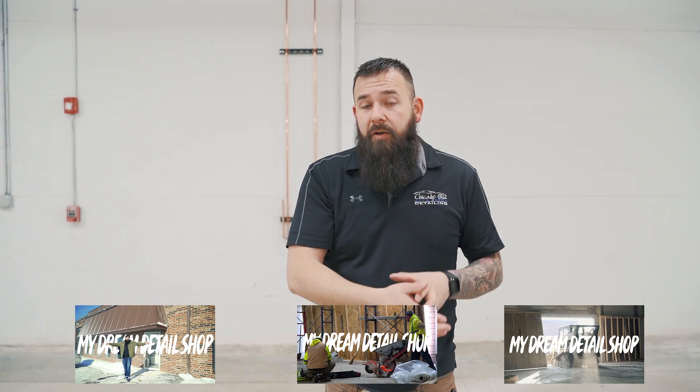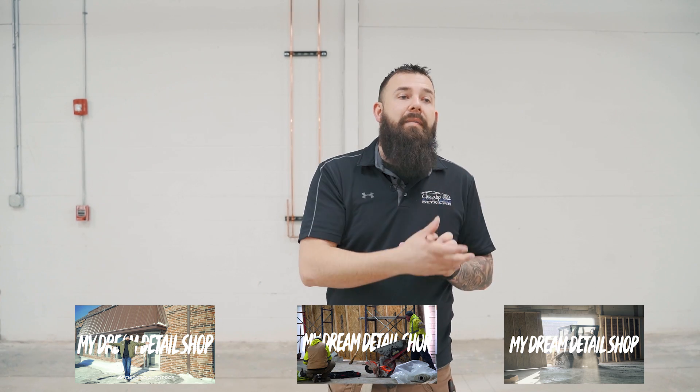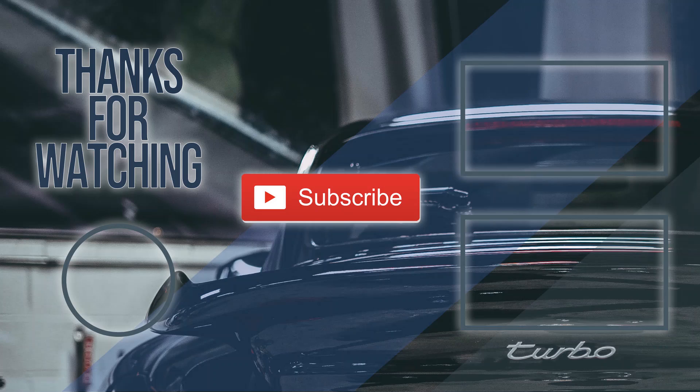Thanks for watching. The next video you're going to see, we'll actually be in the shop. It might be a couple of weeks — we'll get everything put in, all the equipment, and we'll be working in here. If you haven't seen the other videos of our updates, go back and check them out — the progress throughout this whole shop build. It's coming together, it looks like a shop now. I'm excited to be in here and work in here, and I know all the guys are excited to be in here too. Thanks for watching, see you next time.